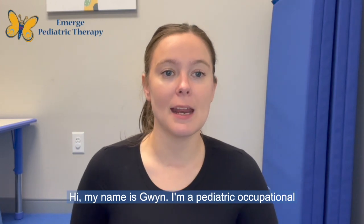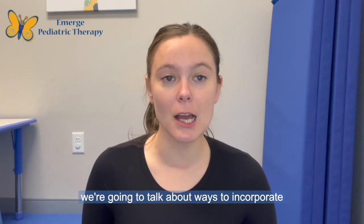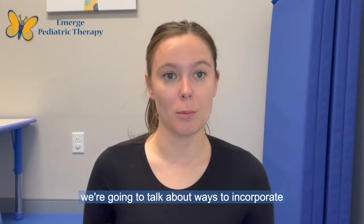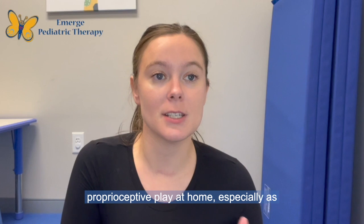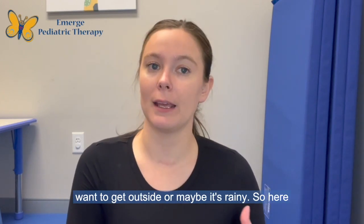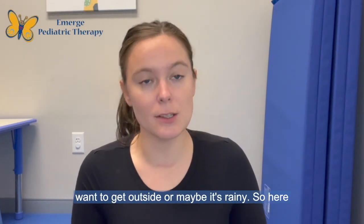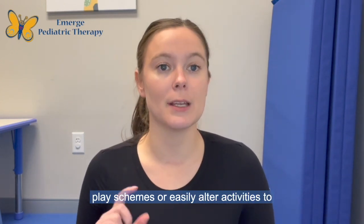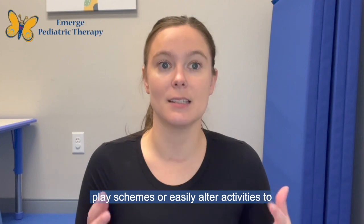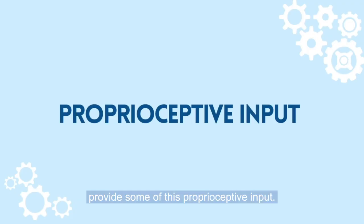Hi, my name is Gwyn. I'm a pediatric occupational therapist with Emerge Pediatric Therapy. Today we're going to talk about ways to incorporate proprioceptive play at home, especially as the weather's getting colder, you might not want to get outside, or maybe it's rainy. So here are a few ideas of ways that you can expand these play schemes or easily alter activities to provide some of this proprioceptive input.